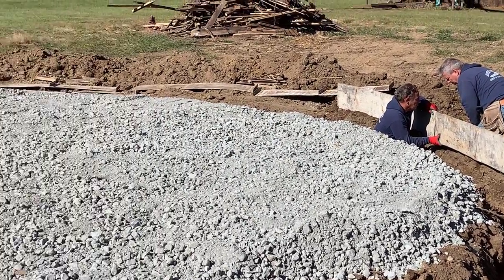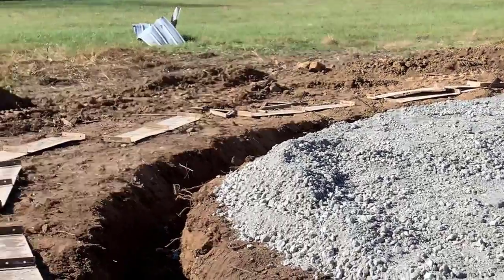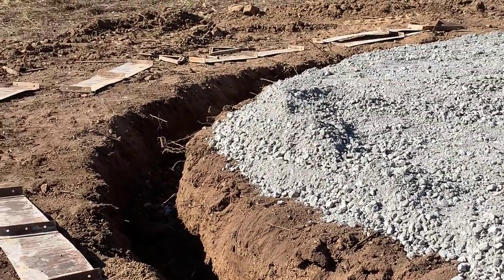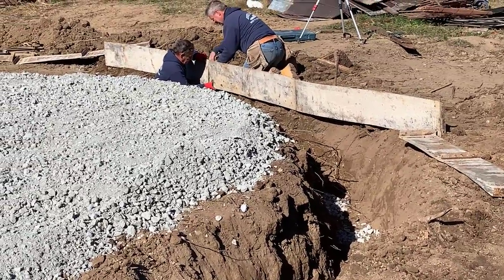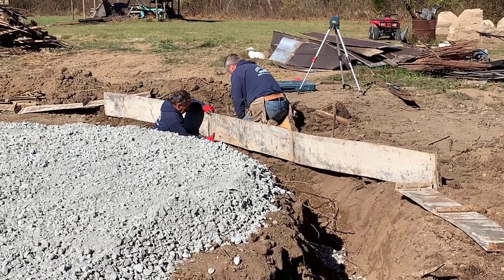My husband was thinking about doing this himself, but on this first grain bin he decided to hire somebody. We were planning on getting more, but this is laborious — lots of work trying to get this round and concise and put together. It's a lot of work, a lot of manpower here. I applaud these guys; they did a good job.